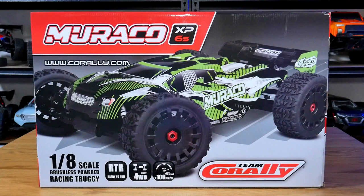Here we are for yet another unboxing, and today we have the Tim Corelli Muraku, which is a 1/8 scale four-wheel-drive brushless truggy that is 6S powered. This thing looks absolutely mean in green. It does come with a couple of extra features compared to the 2021 model, and I cannot wait to show you what it has to offer. Due to popular demand, the box slap is back.